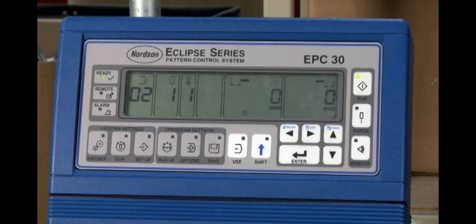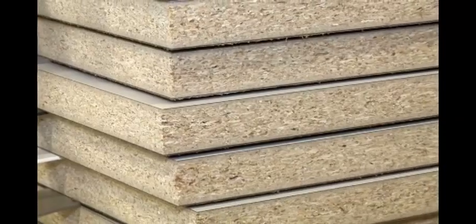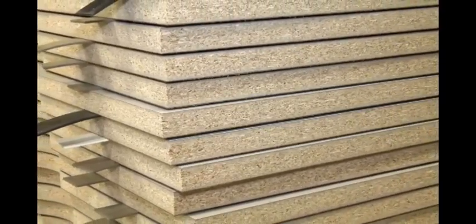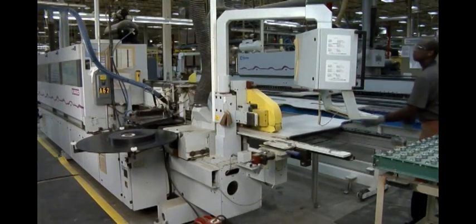Used with an Eclipse pattern control and EB-60V slot guns, the Pure Blue 4 melter is a closed system that processes only the PUR adhesive needed. This closed melt-on-demand adhesive delivery reduces thermal stress and protects bonding characteristics of the unused adhesive, while the ability to precisely control adhesive application helps reduce the amount of raw materials being used as well as maximize equipment utilization.